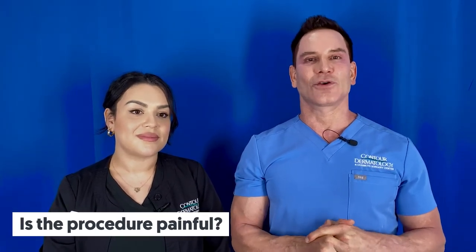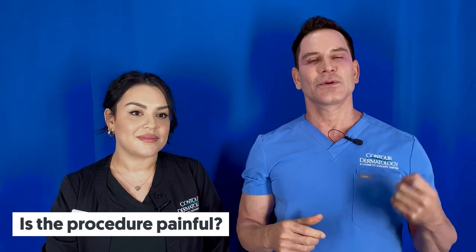People want to know: is it painful? Typically, no. I've been doing this procedure for about 20 years now, and I've done it under local anesthesia in the majority of cases. I have a very low pain threshold myself and I've had this procedure done three times — during one of the treatments I slept through the whole thing. However, everyone's pain tolerance is different, so we do offer conscious sedation as well.